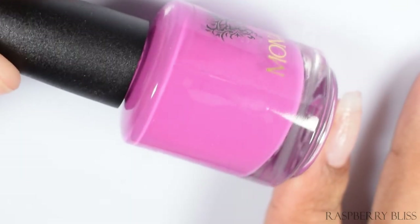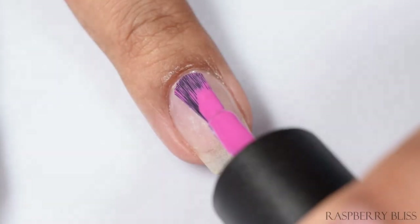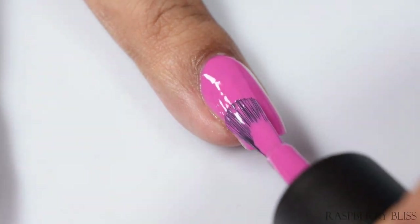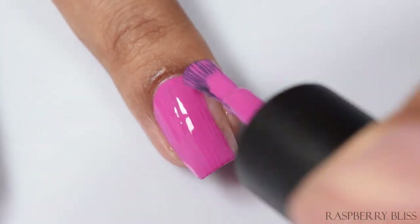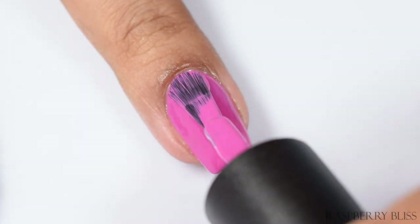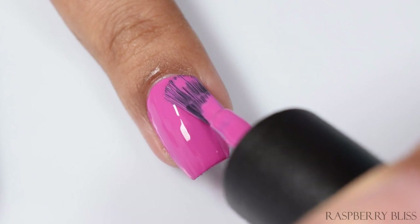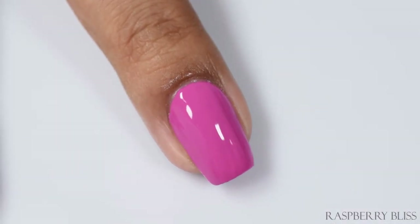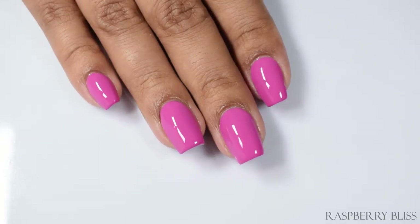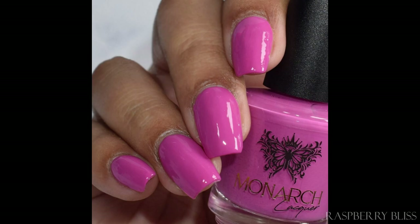Next we've got Raspberry Bliss — a hot pink cream. To my eyes this one leans very much berry-like. It's what I would consider a true Barbie logo pink — I'm talking nineties Barbie logo. It's beautiful and very flattering. It's got a strong cool undertone, so if you're warm like myself, this is going to pop ridiculously well. I think I fell in love with Monarch's cream palette so much because most of these are cool undertone.